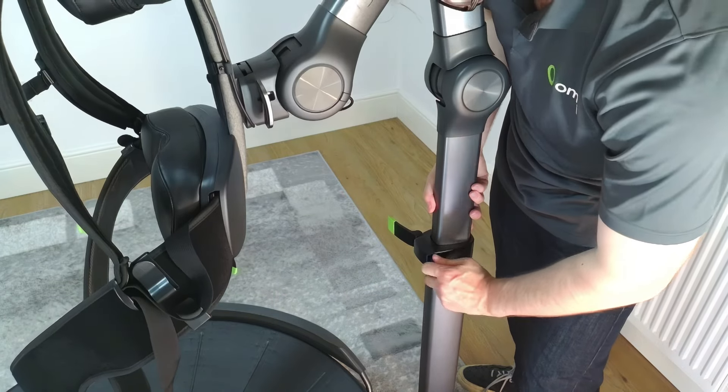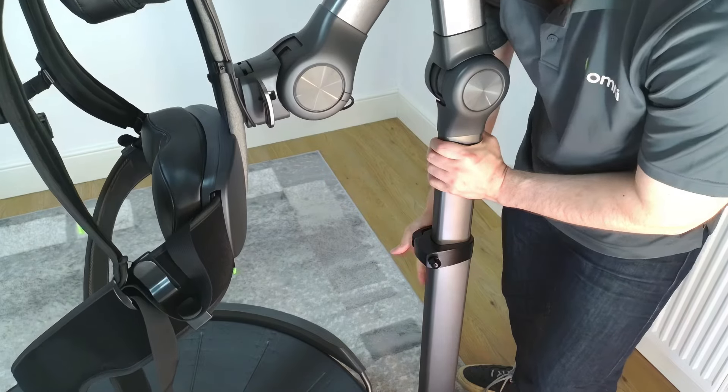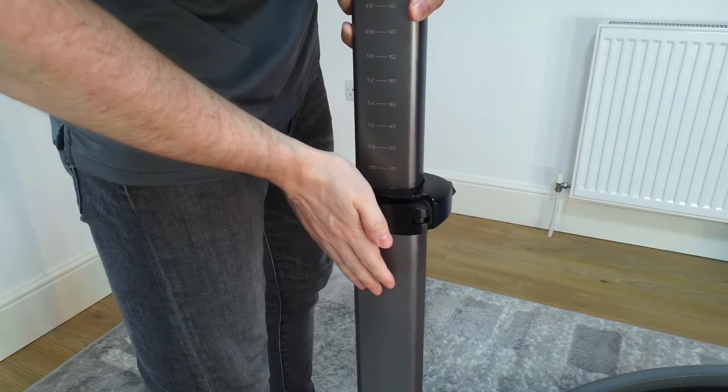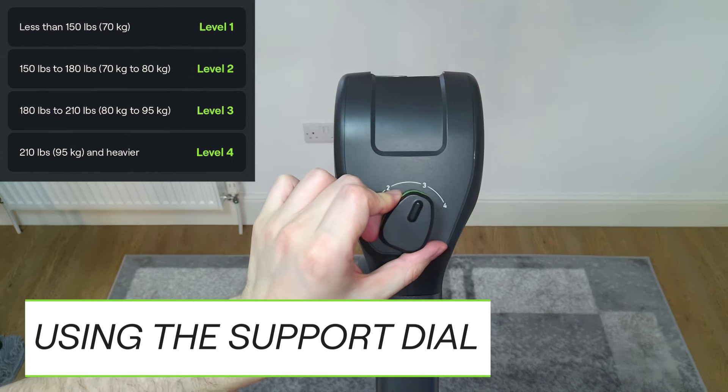Adjust the height of the arm to match your height, as indicated by the markings on the side. Turn the support dial to the setting recommended for new users based on your weight.